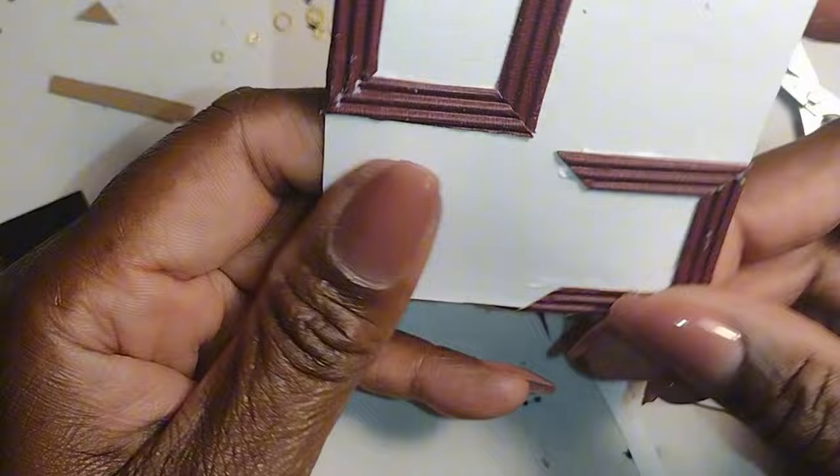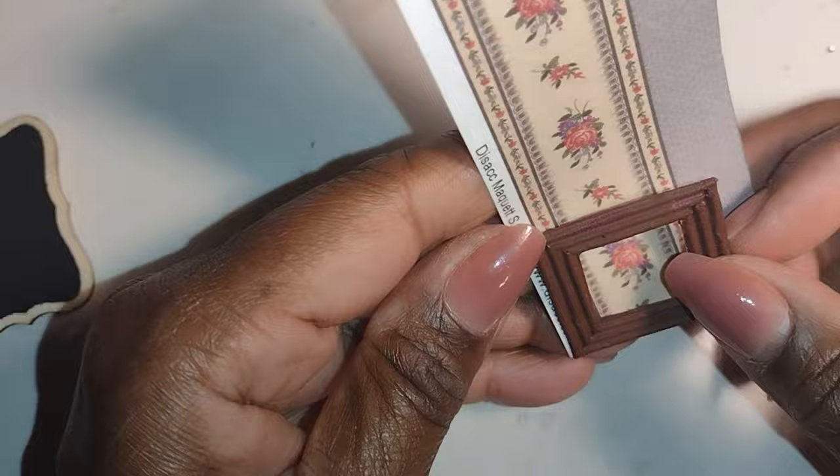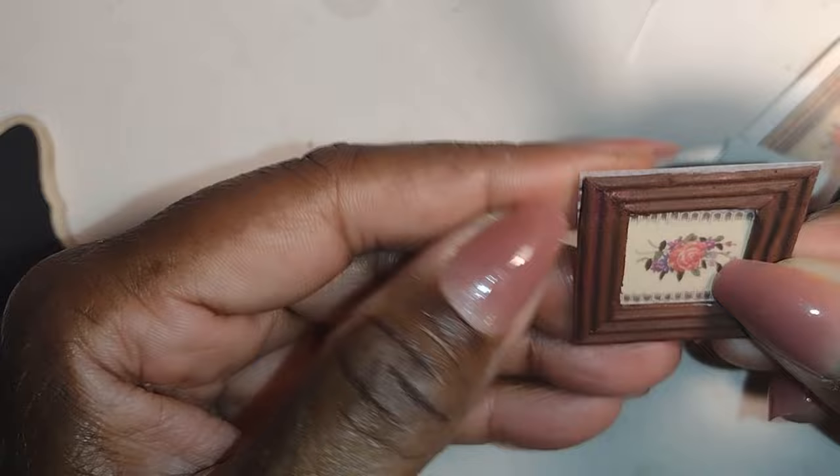After assembling both frames on the heavier card stock, I cut them apart from the big piece and allowed them to dry. Then I started looking for options to fill them and found my favorite wallpaper left over from my original dollhouse — I love these little roses. I used these same little flowers on the boxes for the dress shop, and I thought they would make a really cute set of pictures for the bedroom of the rooming house.